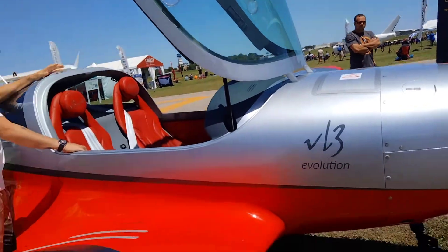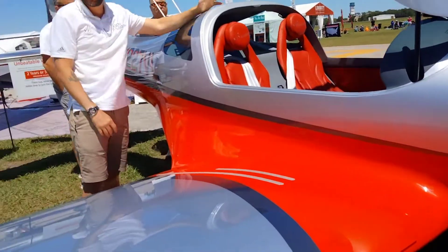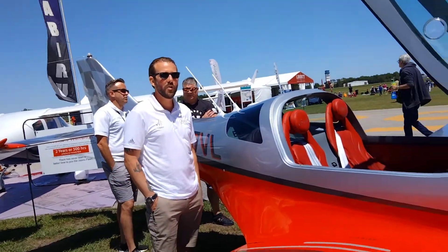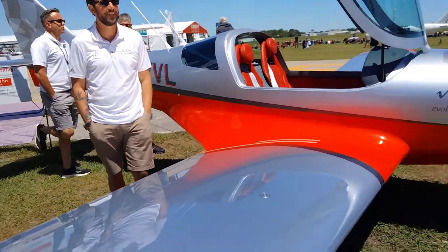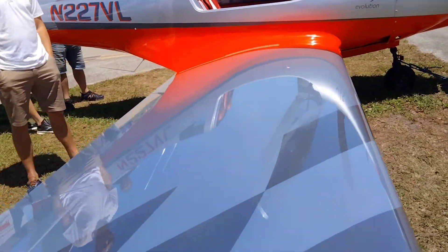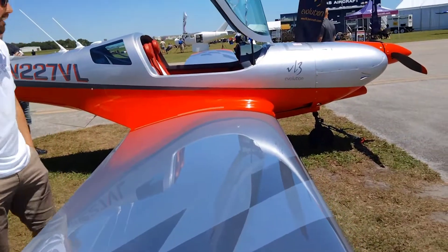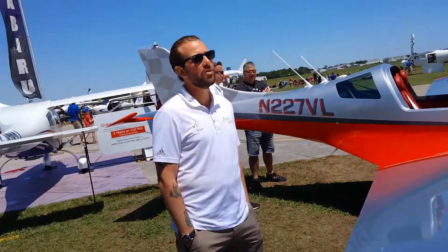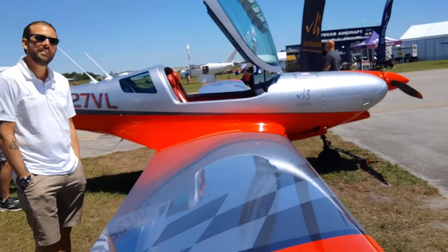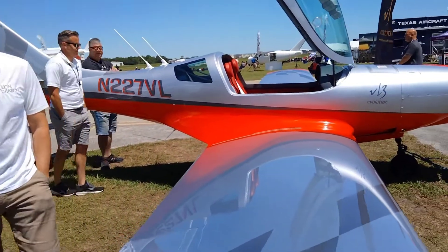And this retails for $330,000 — U.S. dollars. It's a beautiful aircraft. It's all carbon construction. Weighs about 817 pounds empty, so it's a light airplane. Very nice. Thank you, sir, I appreciate the info.